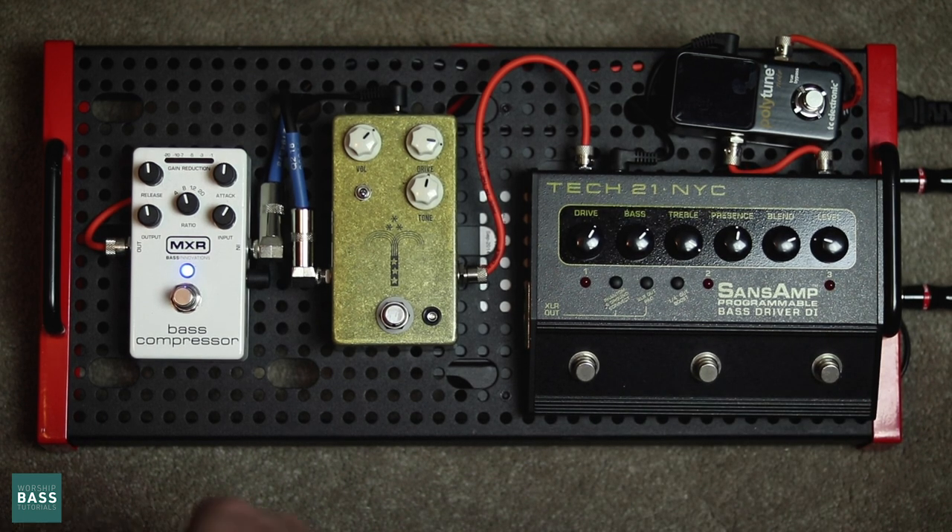Without it, you get this really clean P bass sound — kind of a nice vintage tone that we've all come to love out of a P bass.